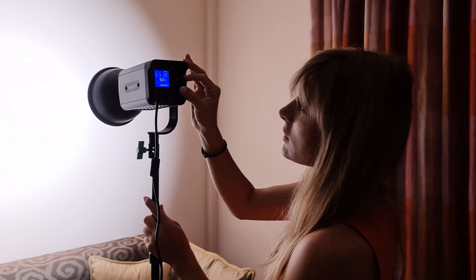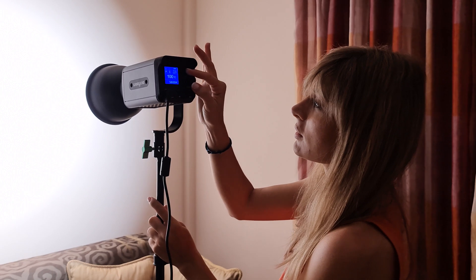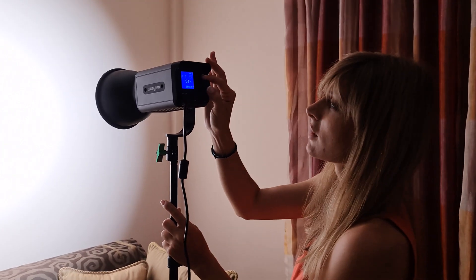I've used the light with both powering options and found that each works very well. I had the NP-F batteries and they powered the light for a good amount of time.